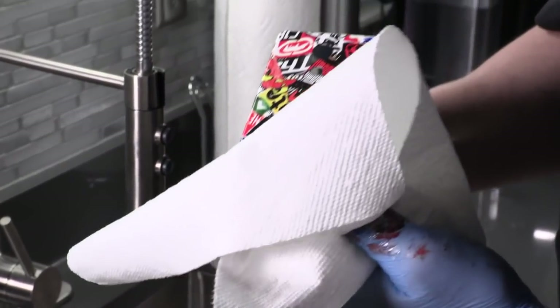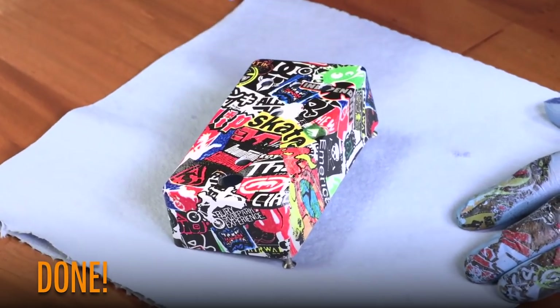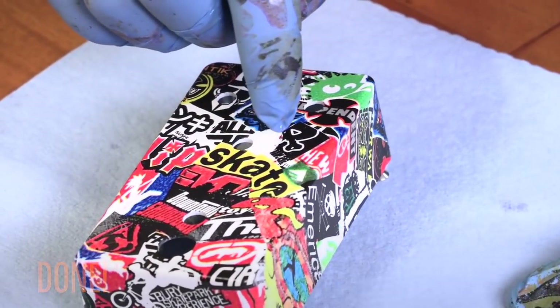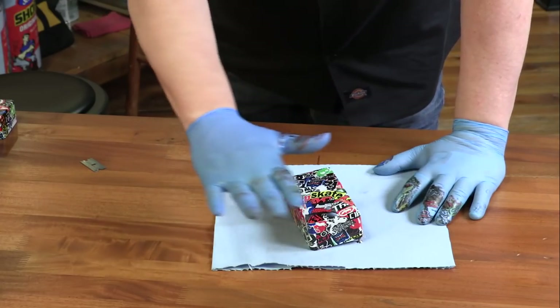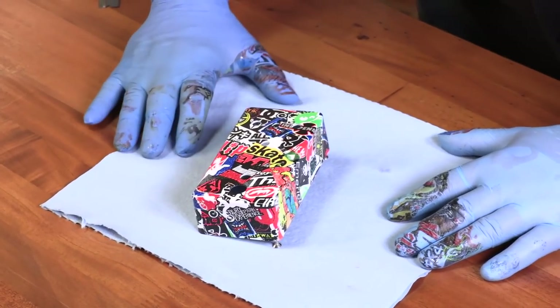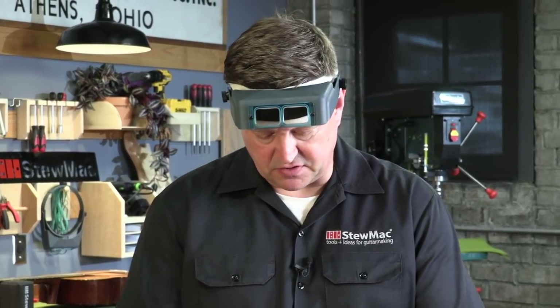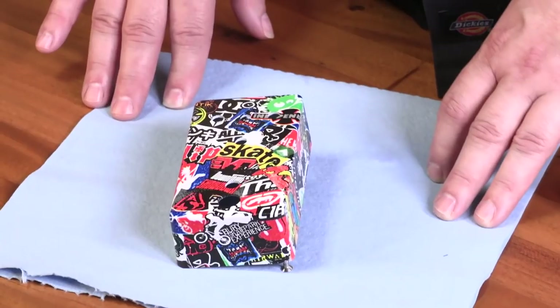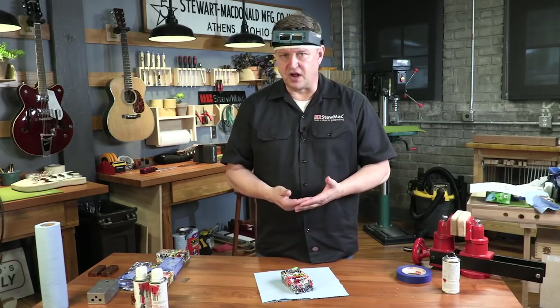It can remain tacky for about 24 hours, so try not to touch it too much — you can leave fingerprints in it while it's drying. I noticed I actually have a small dead spot right there, a little part where the pattern didn't take, but because the pattern is so helter-skelter, it kind of hides those little mistakes and it looks totally fine. After this dries, you can come back and clear coat it. The clear coat I use came with the kit, and I spray light coats just like before — they take about 30 minutes to dry.